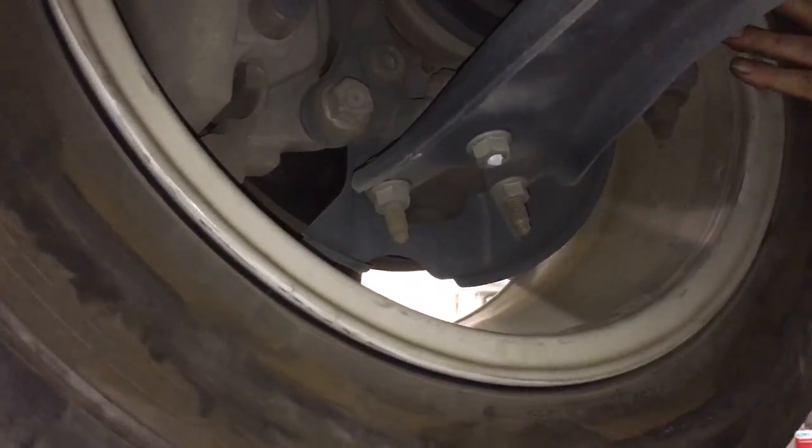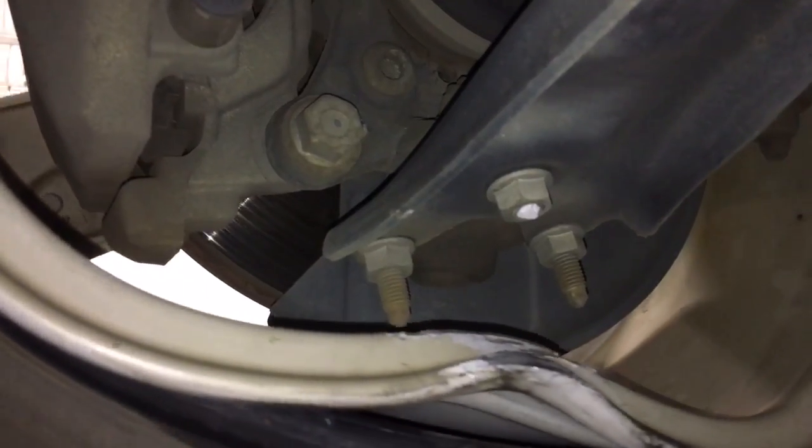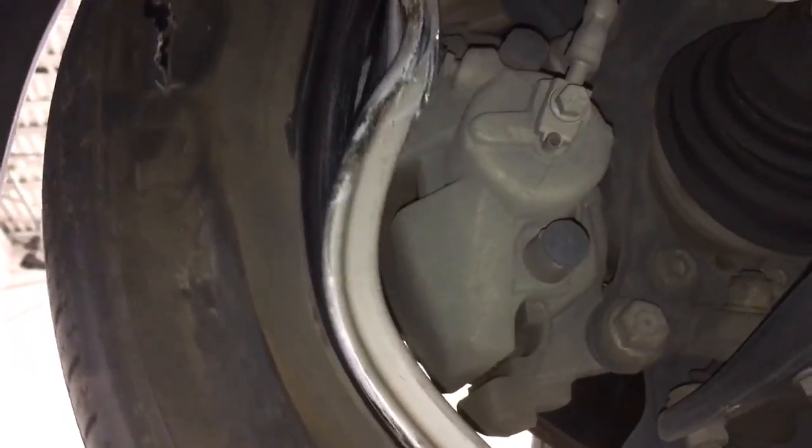So we had this customer hit something and do some damage to their wheel. You can see the bolt for the ball joint is rounded off and the wheel is bent.